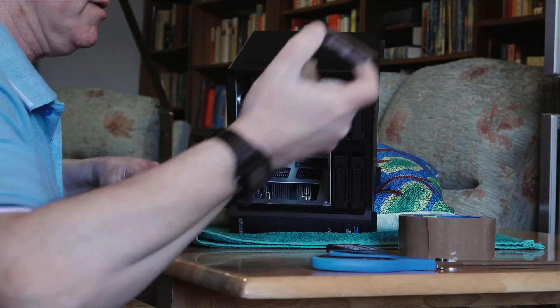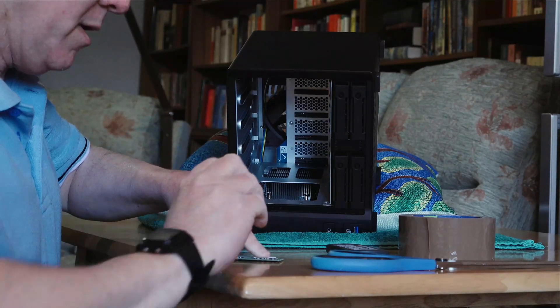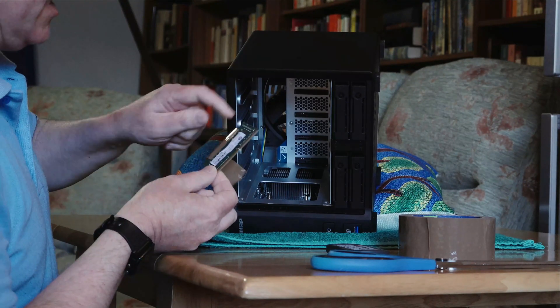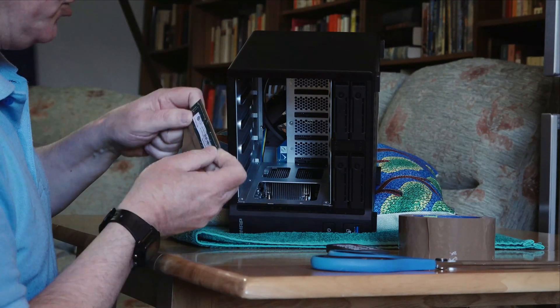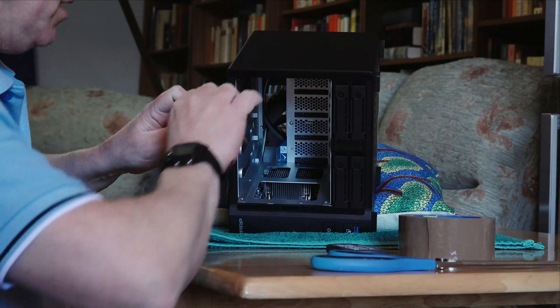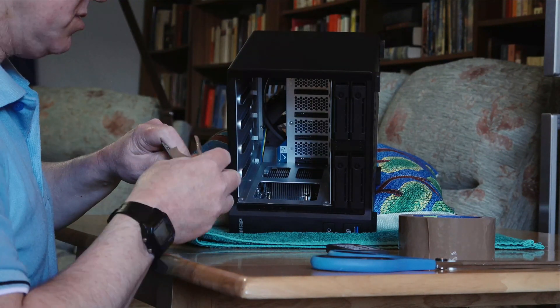I've got it out. By putting it back you will need to have the memory module taped like this. This is the 8 gigabyte memory module — it's a Transcend one that they provide when you buy it. When you put the 16 gigabytes in, put the tape on just like that and you slot it in in reverse and it goes in. It takes about a minute or so to do, if that.